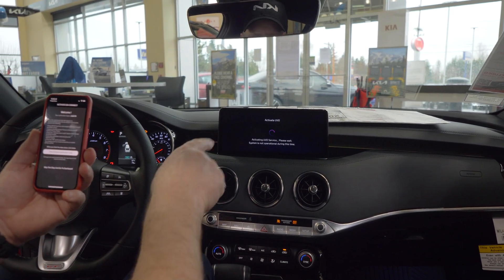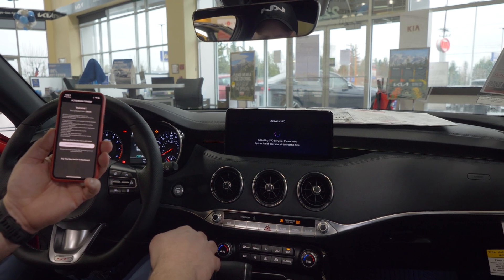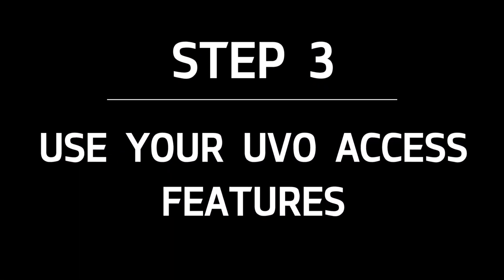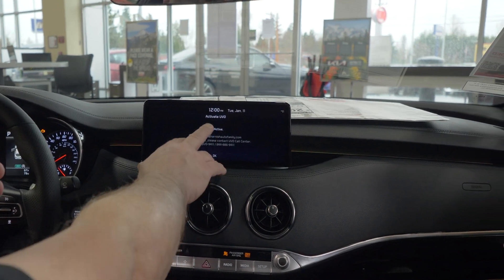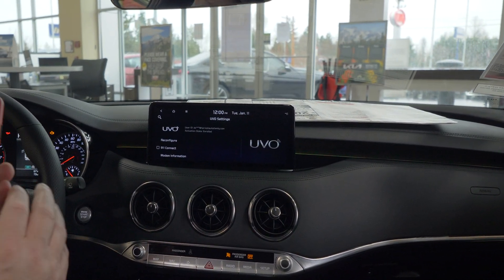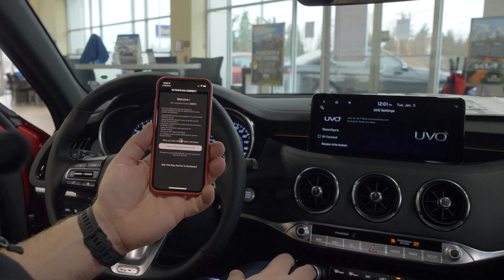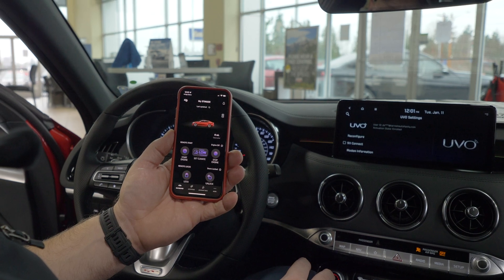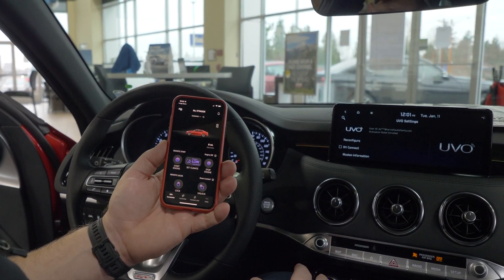When it's done, it'll say active. This normally takes a minute. So now the activation process is complete — UVO active. I'm going to hit the OK button here, and then I have entered the verification code and hit this button on the app. It's going to activate the app, and voila — here we go. A fully activated application.